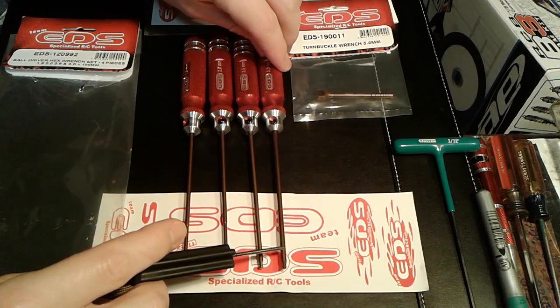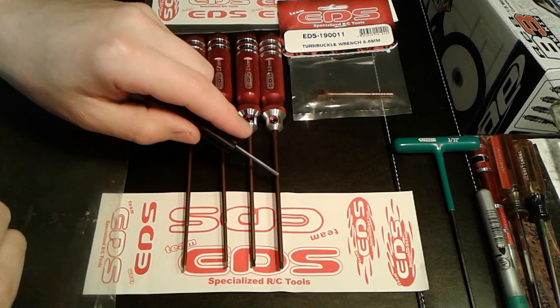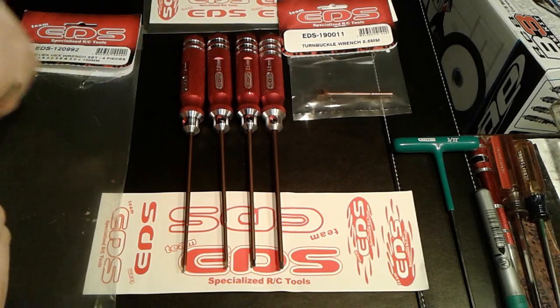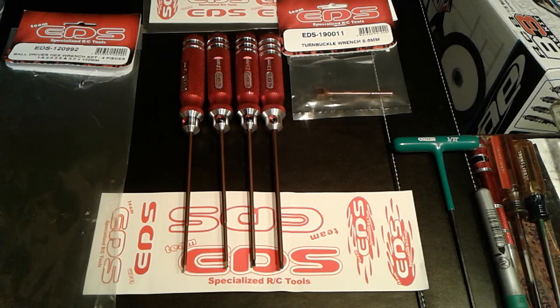You can get the tips separately if you need replacements. The tips are around $3.99 for the balls, and I think $3.20 or $3.40 for the Allens. I just got the ball drivers today. I'm gonna save up and buy the Allen drivers, but I'm focusing on finishing the B3 project first. I have some that can get me by, but I needed ball drivers big time.